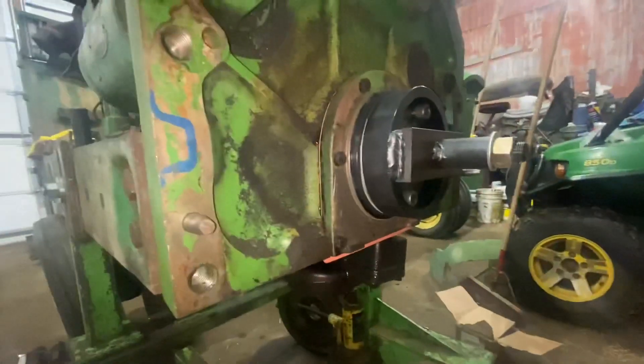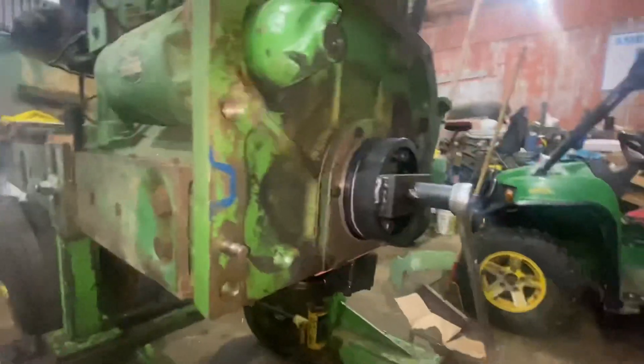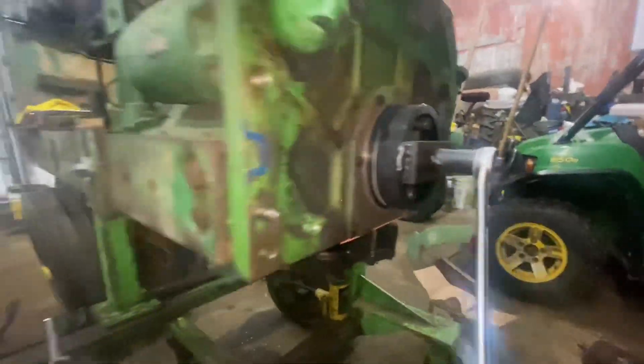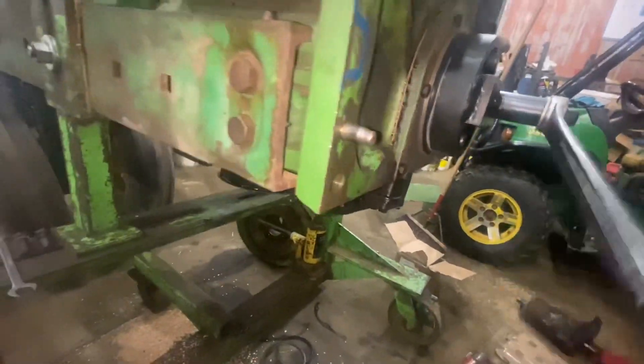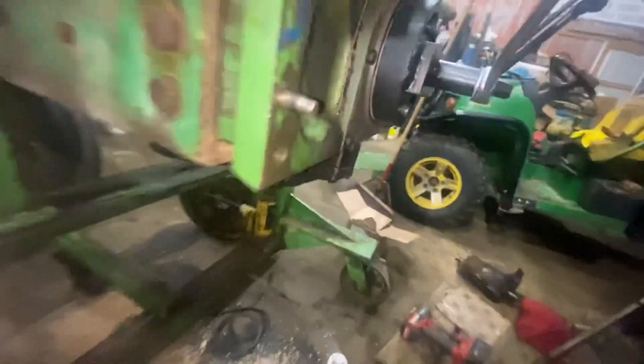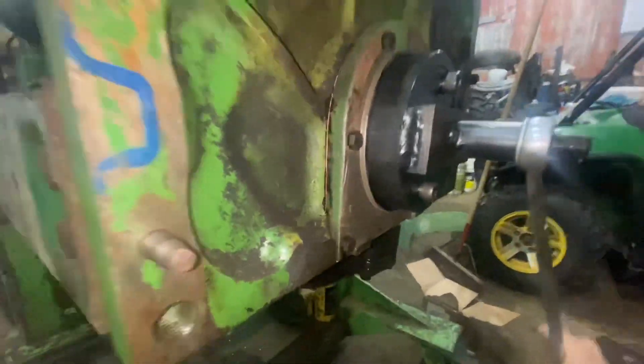We should push it together. We got this seal driver kit and it is on. So basically all you got to do is turn this bad boy and it basically pushes that seal right into the housing and over the crank at the same time. Once it is where it needs to be, the tool will pretty much just stop — it'll seat itself.